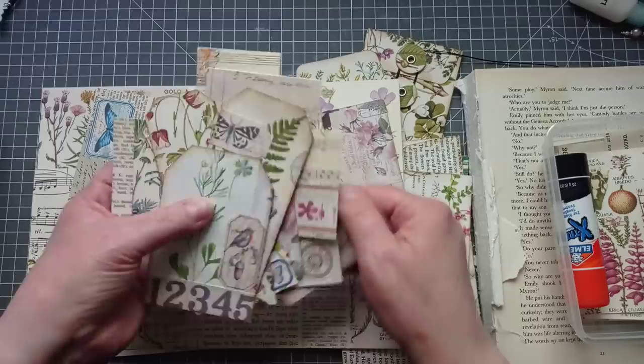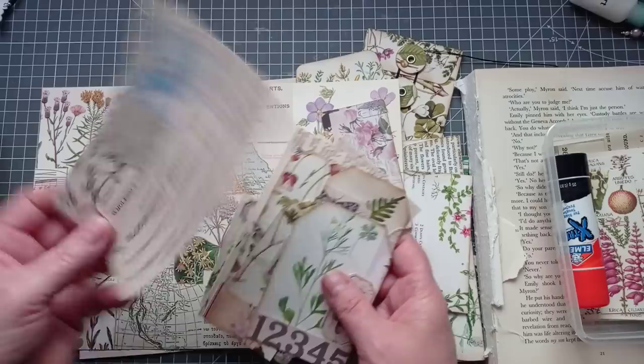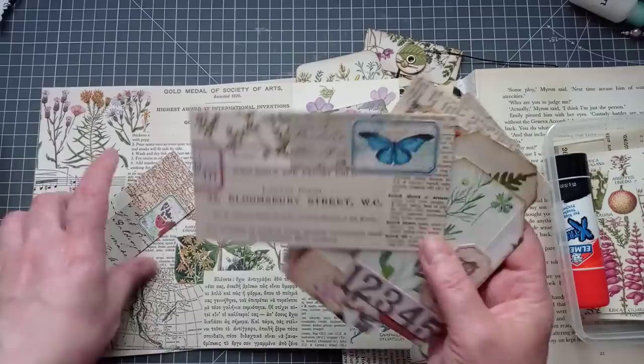It's not really a tutorial today. It's more of a craft with me. Oh, I like that one — that's my favourite. I don't know if that's going to be a journal card or a pocket yet, but I like it. Oh, I could make an envelope to put it in! Will I remember by the time I get to making envelopes? Probably not.